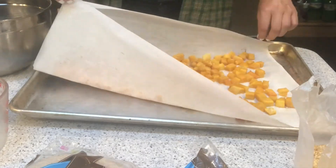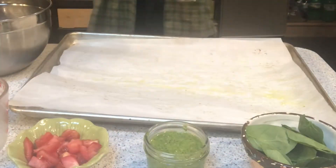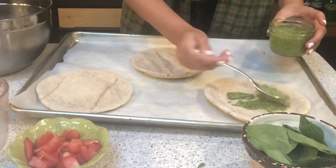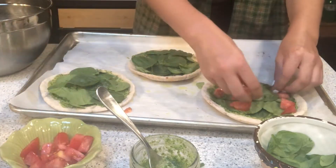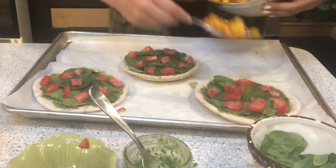Using a fork I picked up the parchment paper to dump the butternut squash back into the bowl and started assembling my pizzas. It's a pizza — I'm not going to try and tell you how to do it — but for me the best way was to put the pesto first, then the spinach, followed by some tomatoes. Before putting in the butternut squash, I threw in some black pepper, mixed it all up, and threw those on.